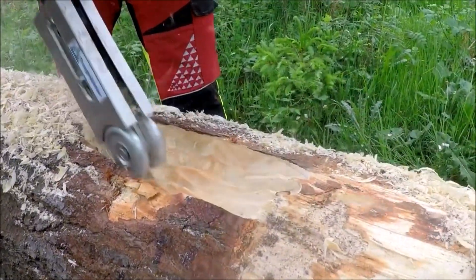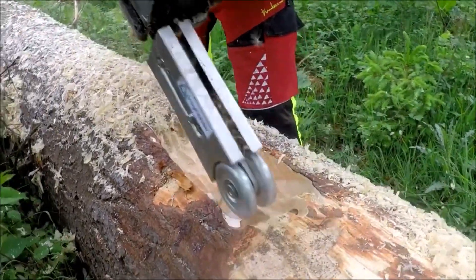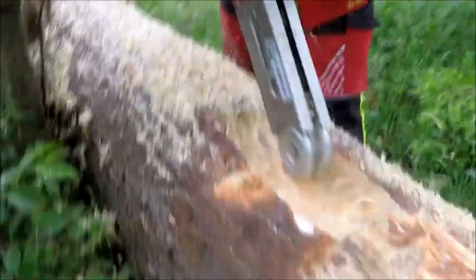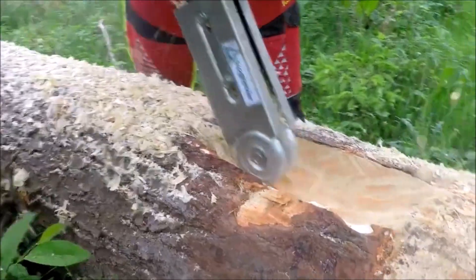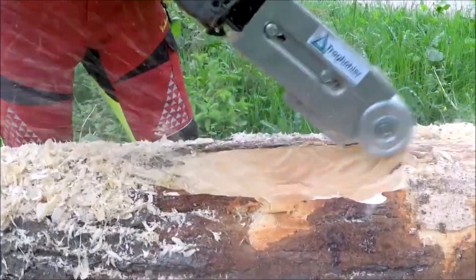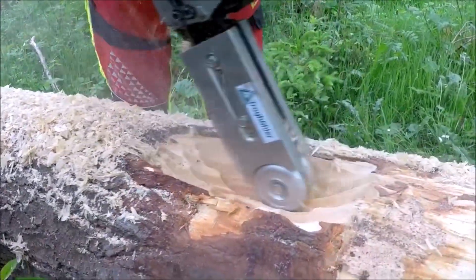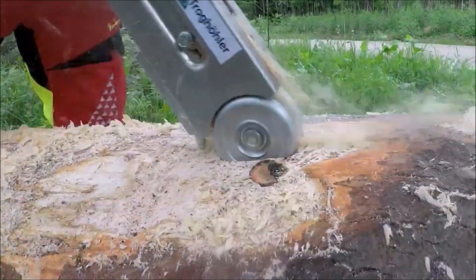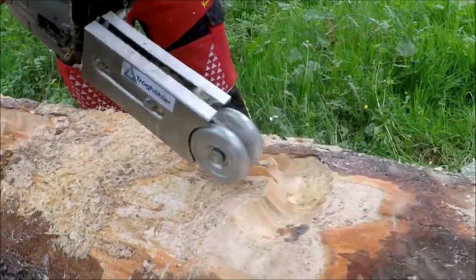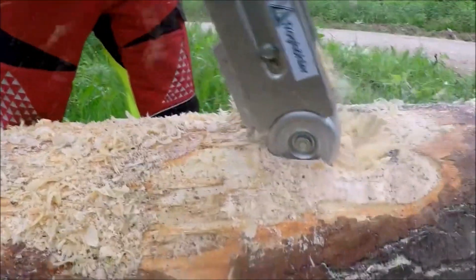The attachment includes four circular knives that allow for processing in both the longitudinal and transverse directions, and a guide mandrel to improve handling. The high chip removal ensures high milling performance. It has a recording of 8mm and a pitch of 3/8", requiring at least 2.0 kW drive power. The milling drum has a diameter of 100mm, a width of 54mm, a knife radius of 11mm, and the tool weighs 2300g.